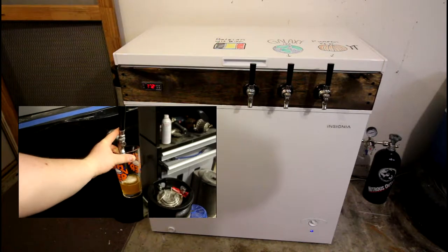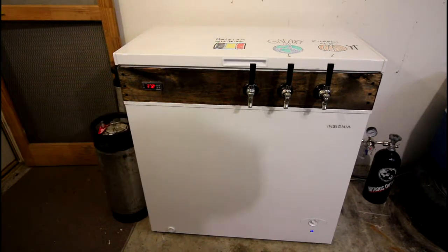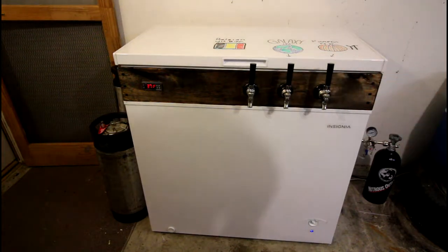Three kegs should be enough for now — this one will fit a fourth, you just have to move the CO2 bottle out of the keezer. I've since done that because it actually wasn't that big a deal. The best part about these wood collars is if you need to access it, you just drill through, then fill it with liquid nails when you're done and it's sealed back up.